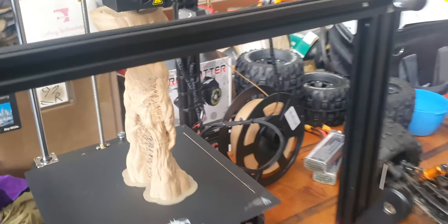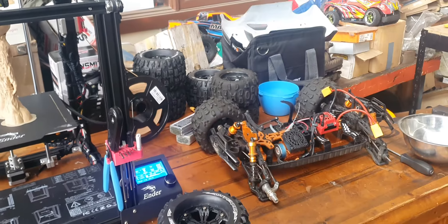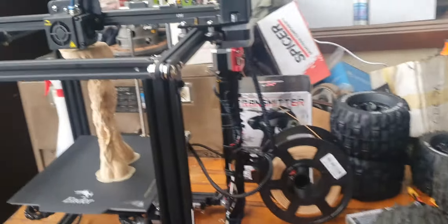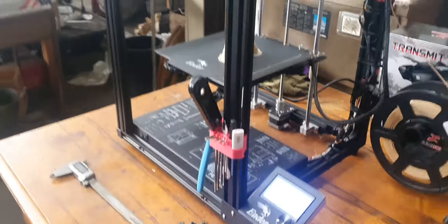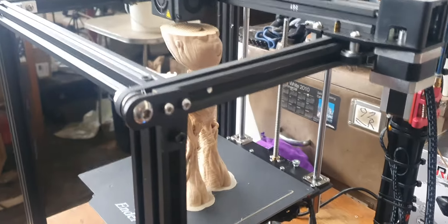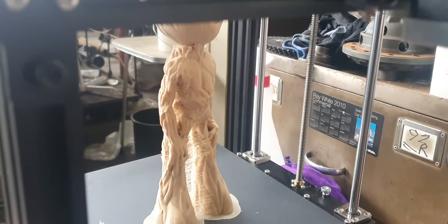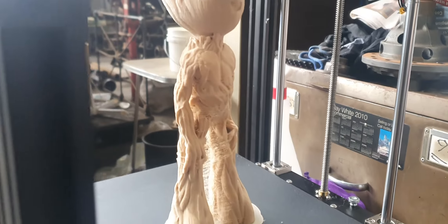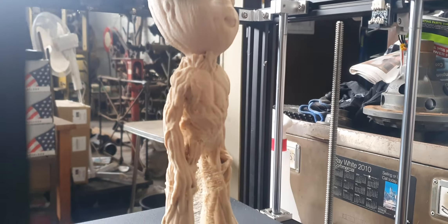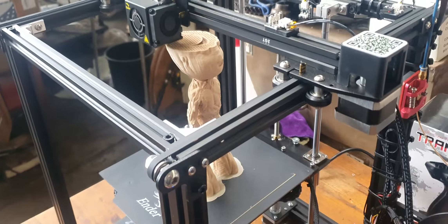Look at this thing I'm printing. This little character here is called Groot — Groot, like the root of a tree. They call him Groot; he's some kids' character, and he's actually a tree person. I thought he'd be the best thing to print out of wood.